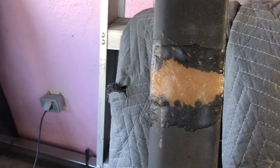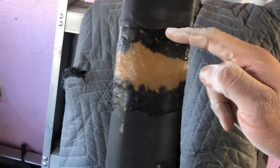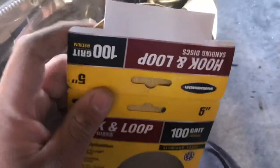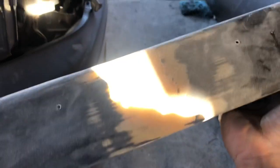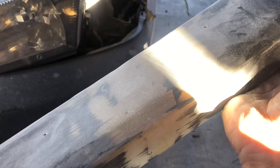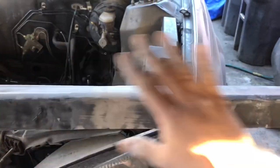Now we're going to start sanding the side skirts down. Basically, we're going to make this whole thing flush on both sides. To bring it down we're going to use the palm sander - I'm using 100 grit first, Harbor Freight stuff, same with the palm sander from Harbor Freight. I already did one side. All you want to do is sand it down so it's smooth, then come back with a sanding block to shape it, add Bondo, and then go to paint.